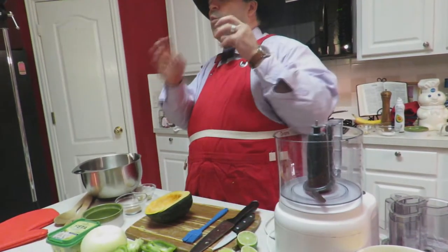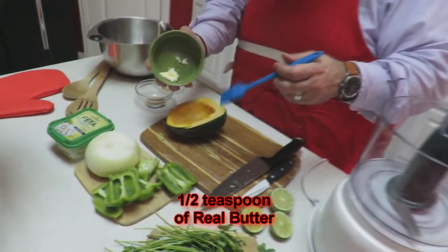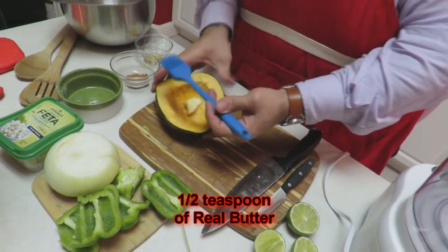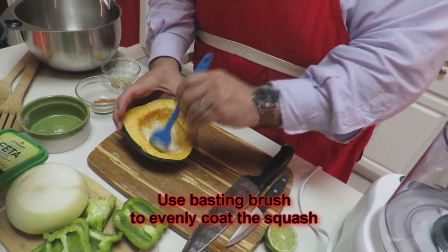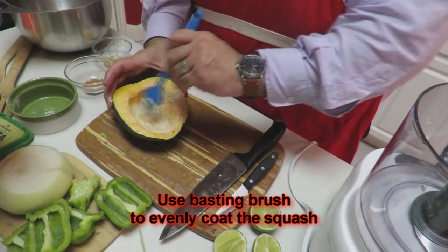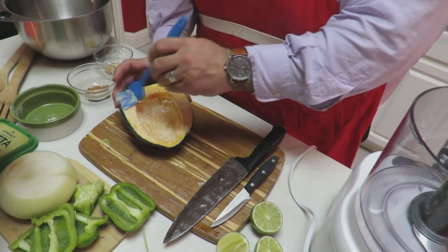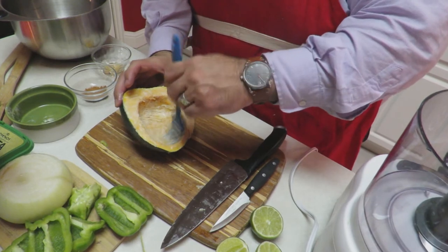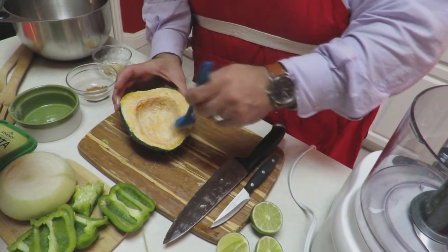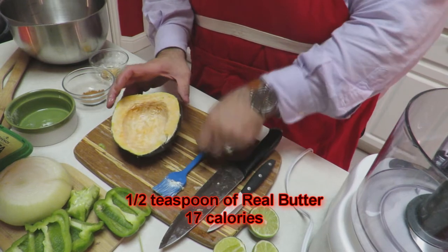How are we going to give it that fall, winter flavor? We're going to take a half a teaspoon of real butter and put that down into the squash. Take your brush and brush it in evenly all throughout the squash. I did not say margarine — do not use margarine, use real butter. This is a half a teaspoon, and as you can see, that's plenty. The calorie count on the half teaspoon is 17 calories.